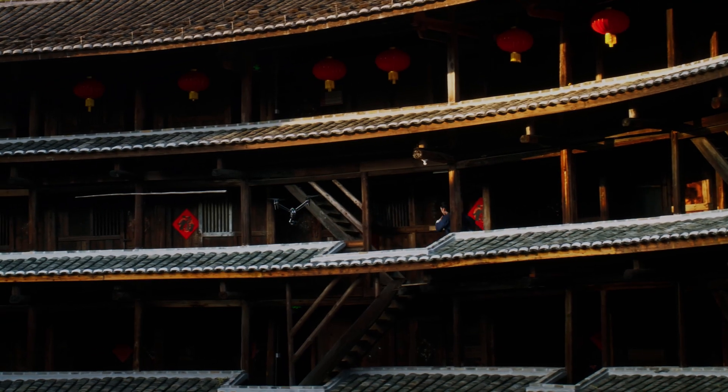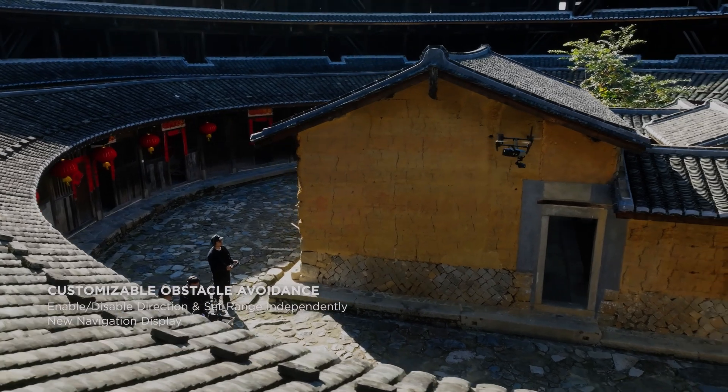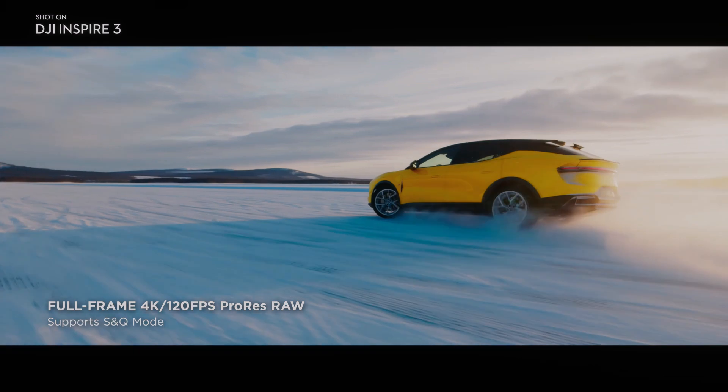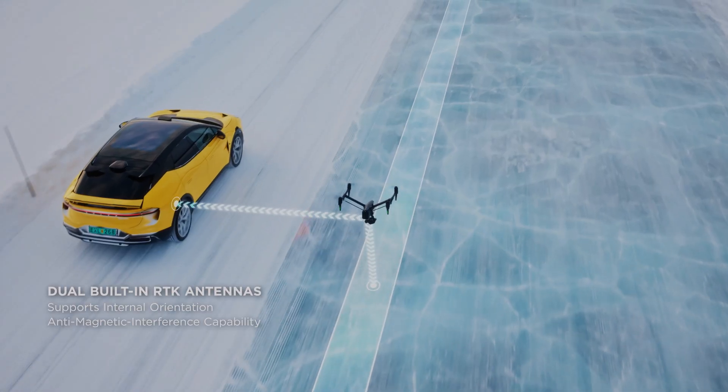With a dual native ISO feature, the DJI Inspire 3 achieves remarkable image quality even in low-light conditions. The X9 camera's native ISO range of 800 to 4,000, combined with up to 14-plus stops of dynamic range, ensures impeccable results with minimal noise.